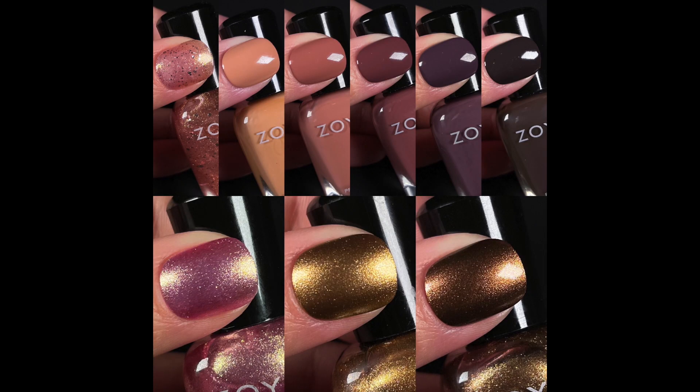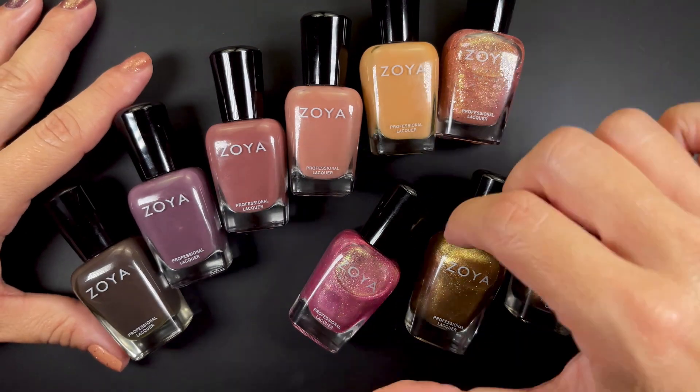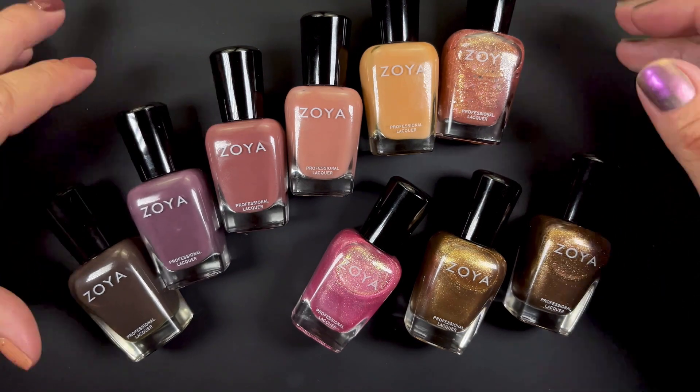Overall, pretty good collection. I don't have anything negative to say other than Ophelia is a little thin on the first coat, but fine at the second. Otherwise a pretty decent, solid collection. I hope you guys like this review. Thank you to the Zoya team for sending this to me as PR, and I'll catch you guys in the next one. Bye!